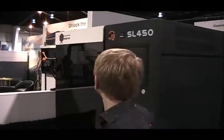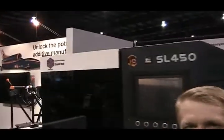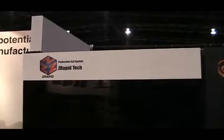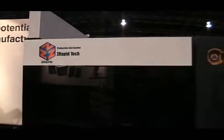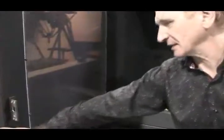I'm reviewing today the SLA 450. It's a SLA system, a relatively new machine manufactured by Z-Rapid Technologies in Shanghai, China. This machine is one of a series of three machines manufactured by this company, and this one represents the medium-sized capacity.